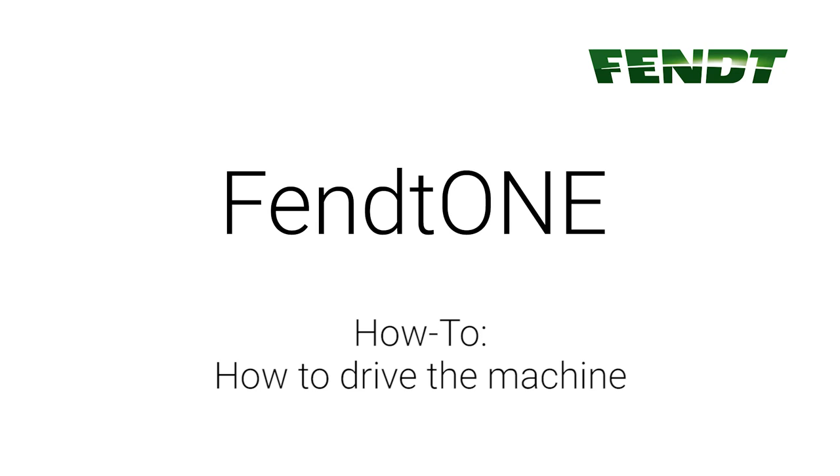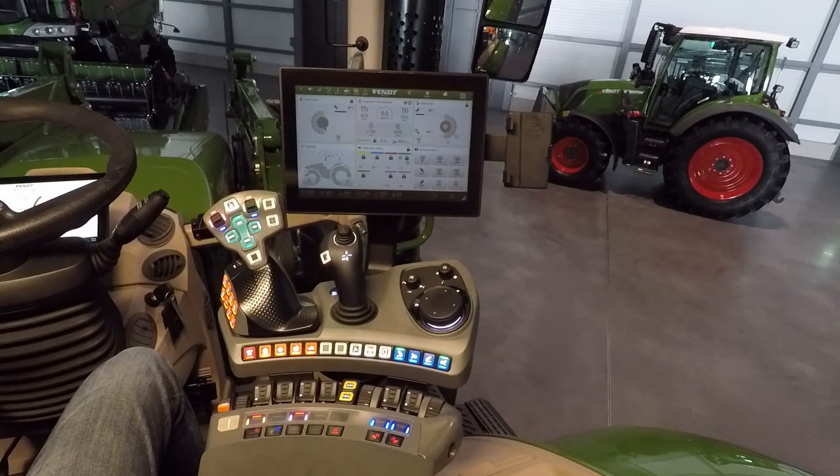Fendt onboard technology — how to drive the machine. We have three possibilities to drive the tractor.